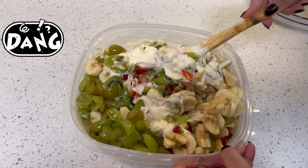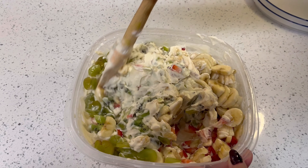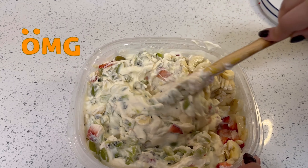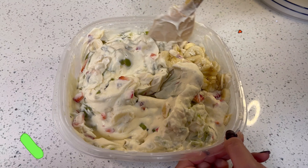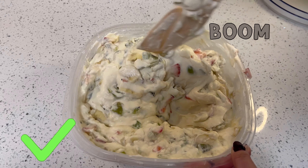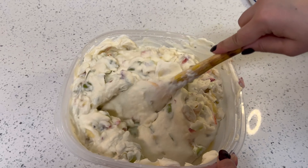I have added all the fruits and now what you have to do is mix all the fruits with the cream. This is a very easy recipe and it is very tasty. The fruits are mixed in well, and now I will show you with the help of some fruits.